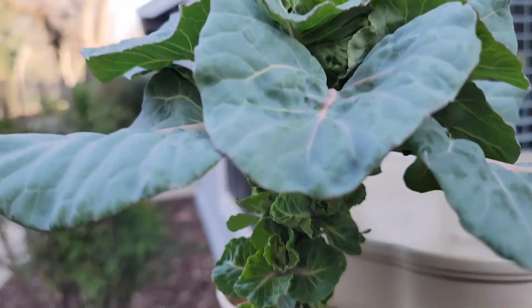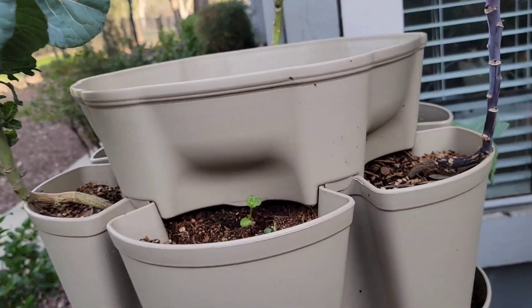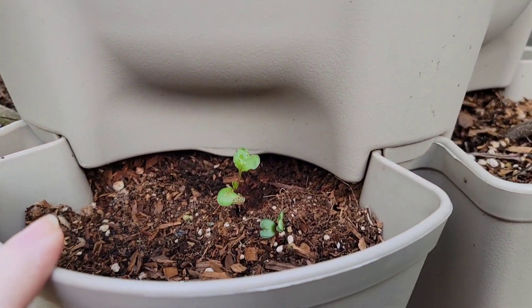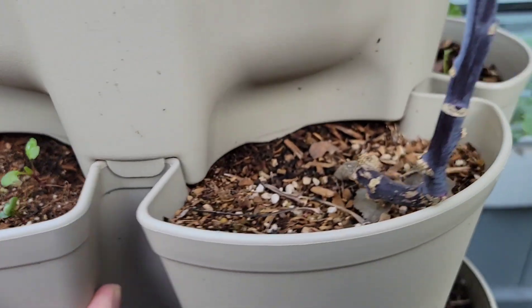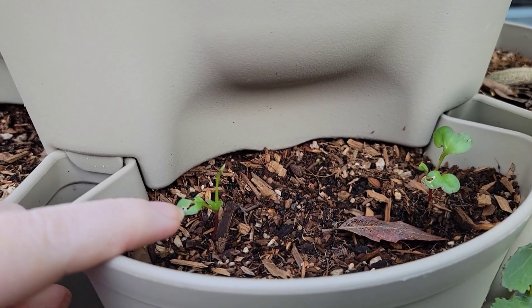But they're pretty — super pretty. So those are the three Brussels sprouts here. And then my radishes that I planted are coming up. They did get some slug damage.